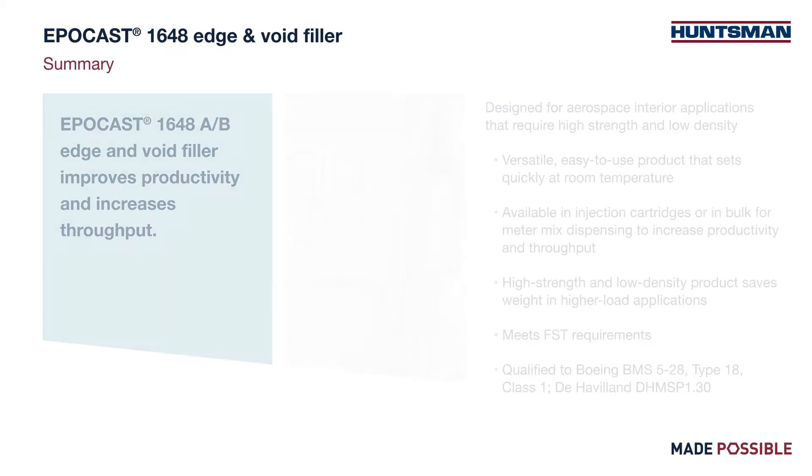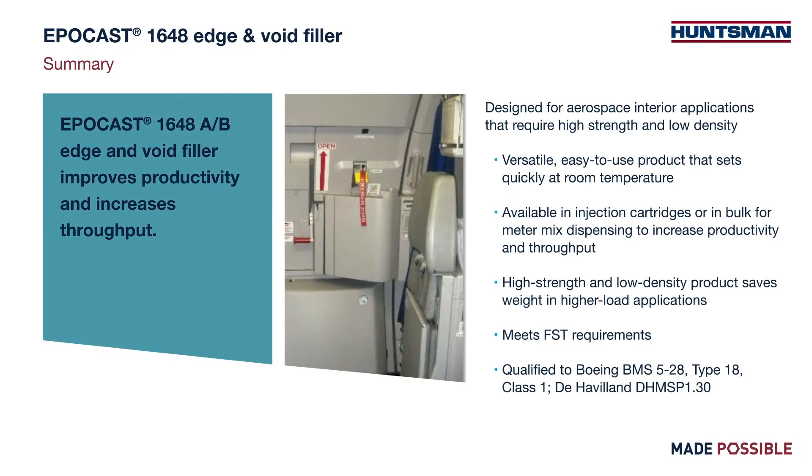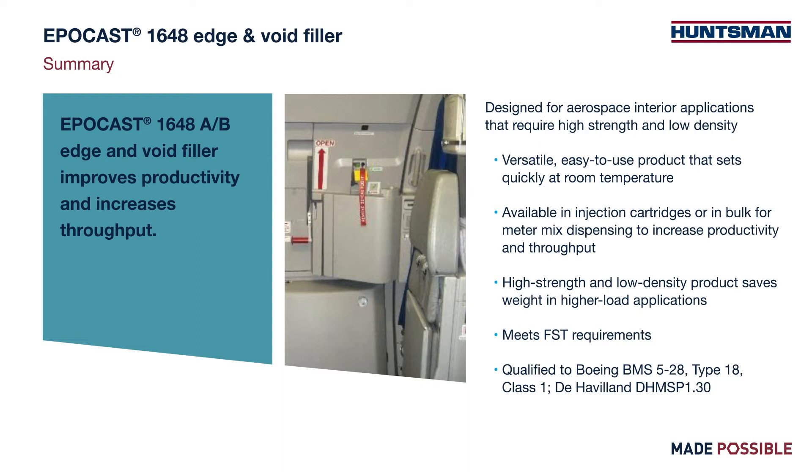With approximately an 18-minute gel time, this product is almost 50% faster to handling strength than most competitive products on the market and is also up to 50% stronger in compressive strength. It has a 1:20 mix ratio.